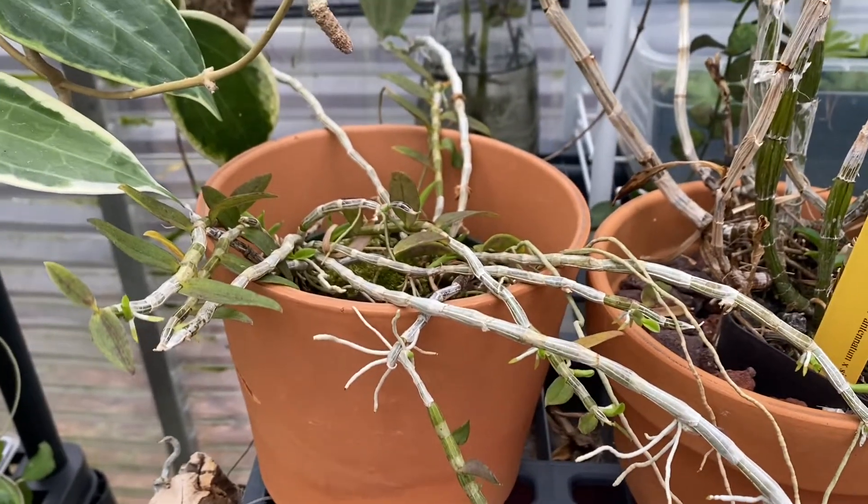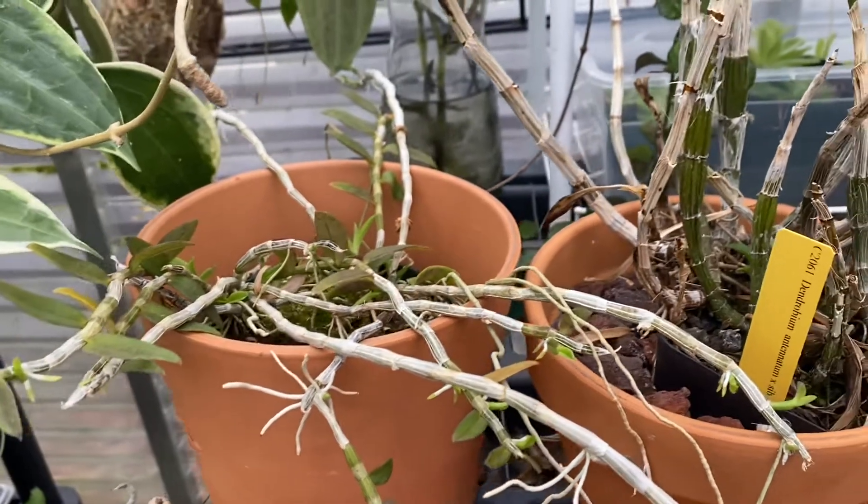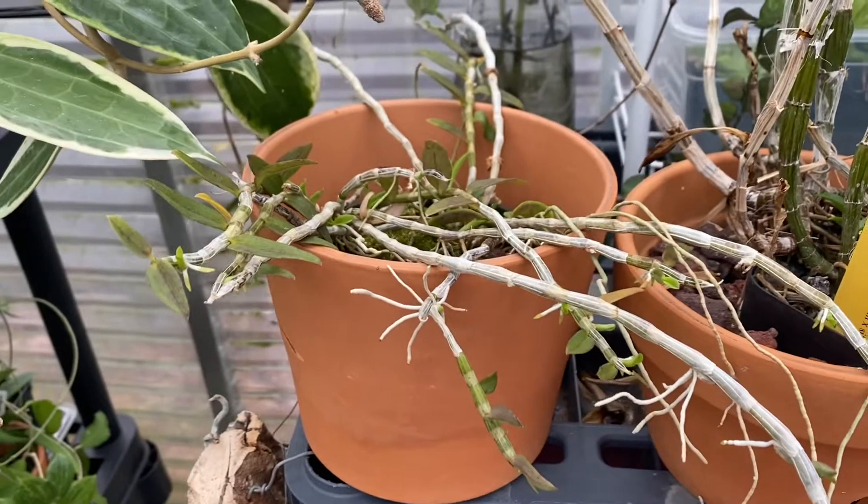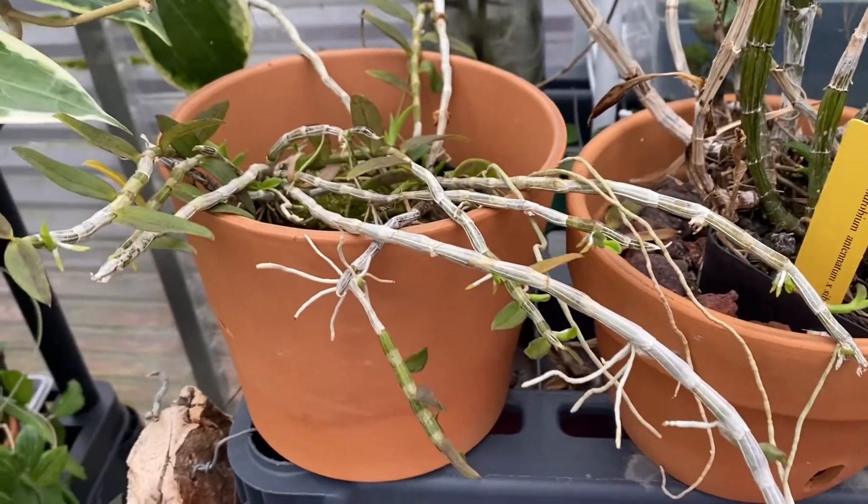Hey there, this is Yoshi. On this video I just want to look at some dendrobiums which are waking up, just like this one.